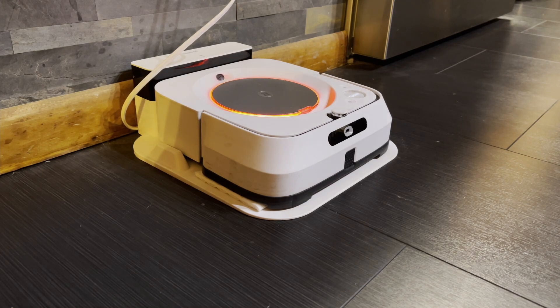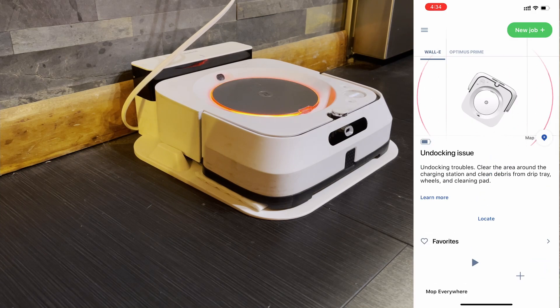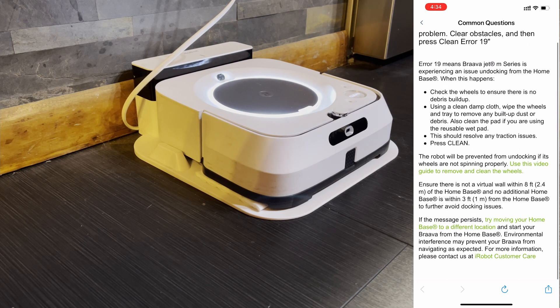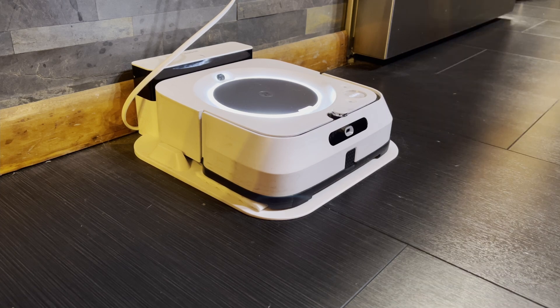This is the infamous Error 19 undocking problem. What happens is the mopping pad eventually gets heavy and wet if you don't change it every time this thing goes out to mop — which you may not need to because your house might be clean. The base pad that the robot sits on gets slippery and wet and it doesn't have enough traction to get off of it, and that's when you get Error 19.